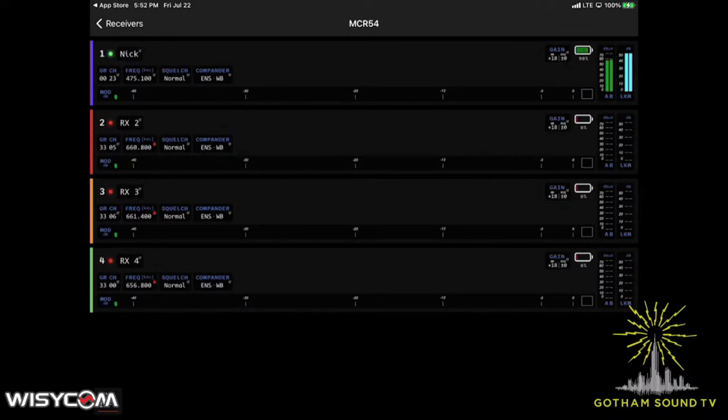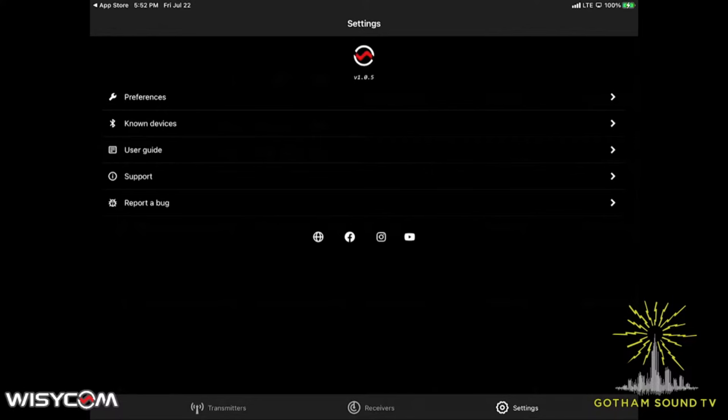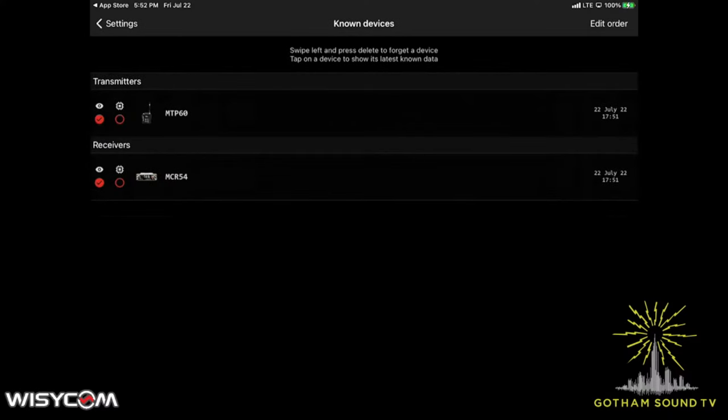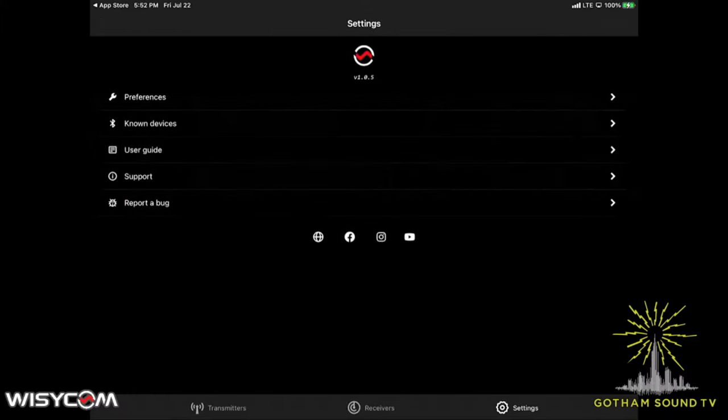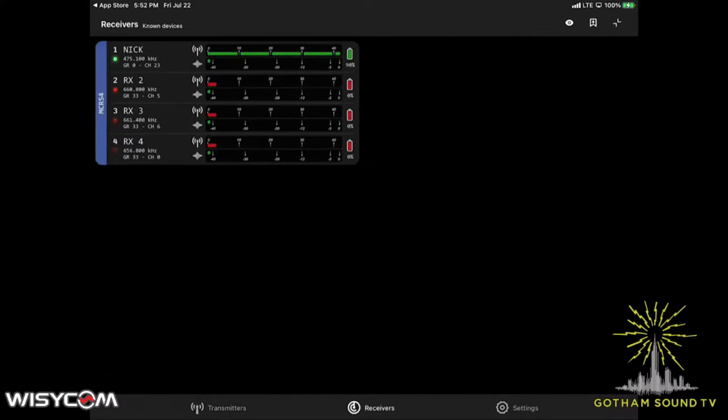There is a setting under known devices that allows you to batch transmit different commands. So if you want to mute them all, you can. If you want to put them all into record, you can — so you can do all those different bulk commands that you'd want to do to every transmitter rather than having to hit record on each one. Much more useful.